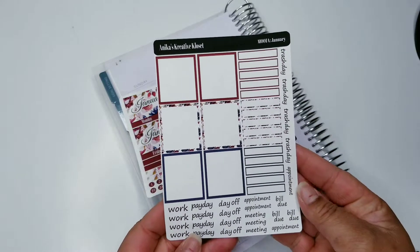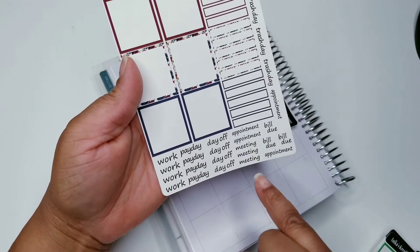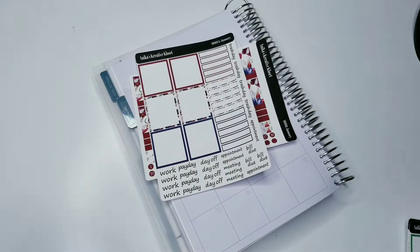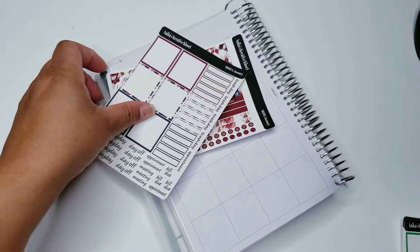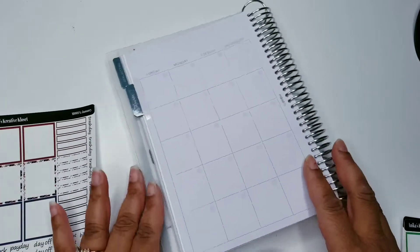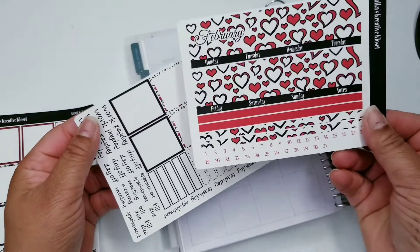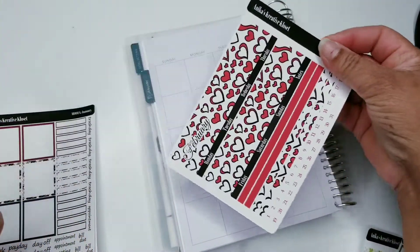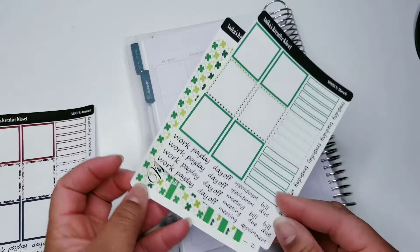This is the second page of the monthly. At the bottom I have work, payday, day off, appointments, meeting, bill due, trash day, and so forth. I'm also coming out with some script stickers. I'm working on changing a lot of things in my shop. That is for January. This is for February — it's going to be the same layout. And then we have March with the green color.